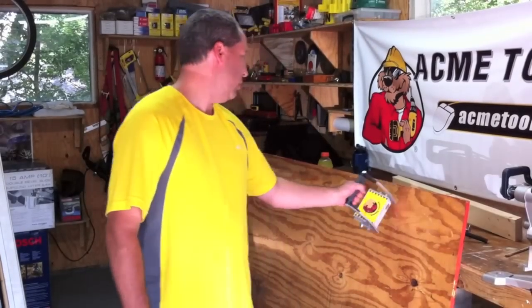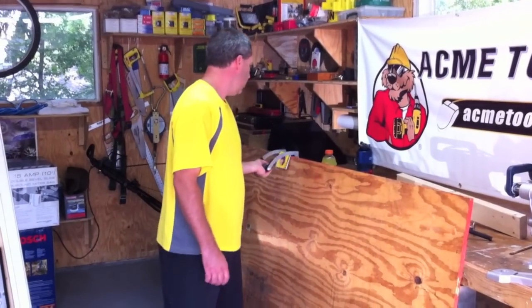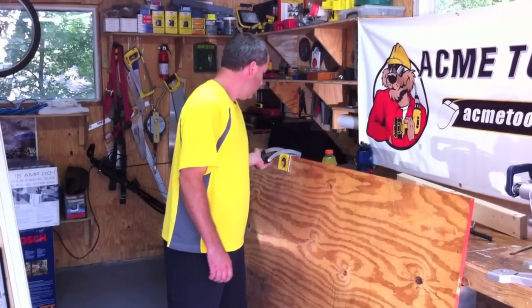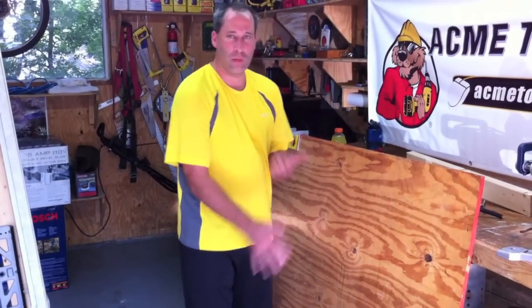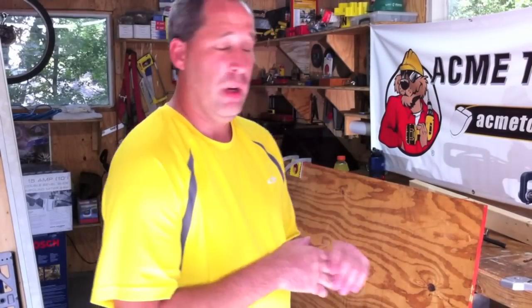It handles drywall up to three-quarters inch — that's the maximum that it can hold. They come in different sizes. You can check out their YouTube video; we'll probably post it also. Don't forget to take a look at our written review on ToolsInAction.com, and also check out our YouTube videos, our Facebook, and our Twitter.